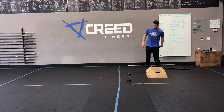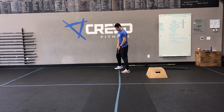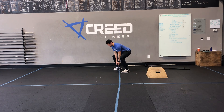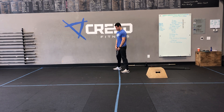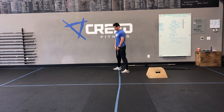Then 10 dumbbell deadlifts — grab that dumbbell. Remember, we're going to hinge, then drop. Pushing those hips back, then drop at the bottom right there. Knock out those 10. Make sure we start with our core braced. Even though we're warming up, we're actively thinking about our glutes and our core. We want to start that way so we stay that way.